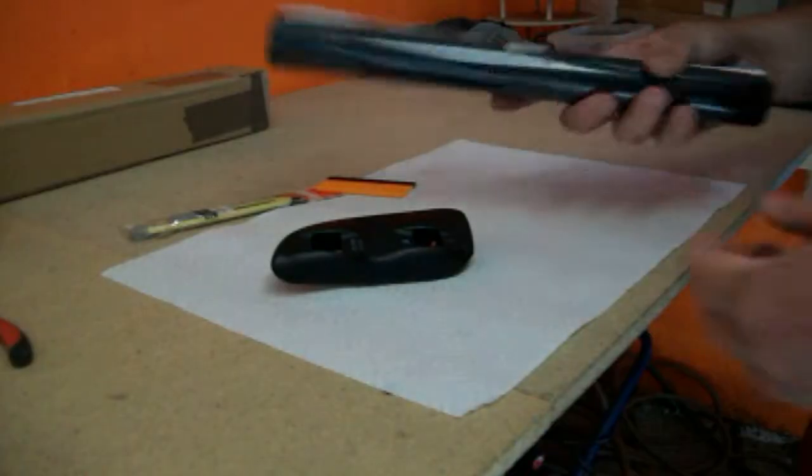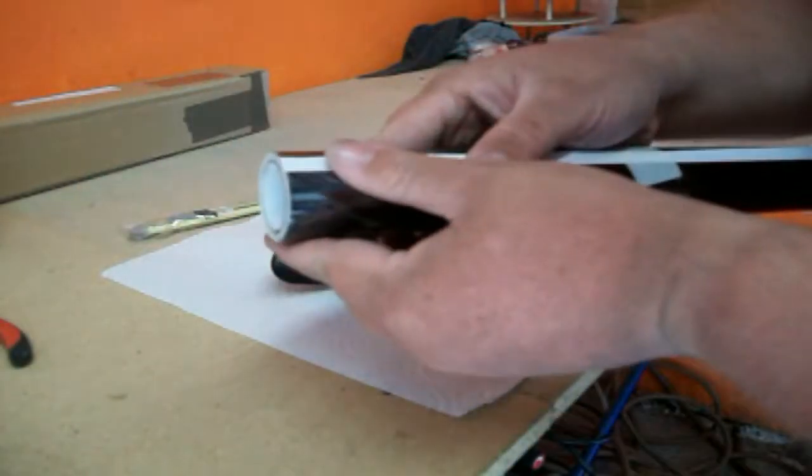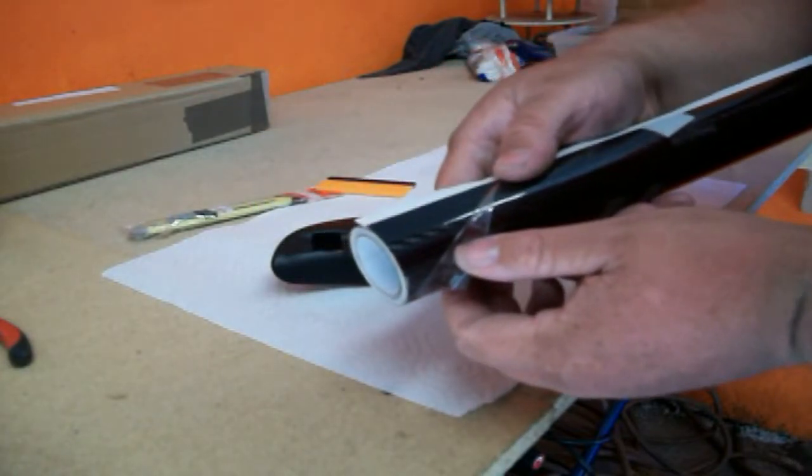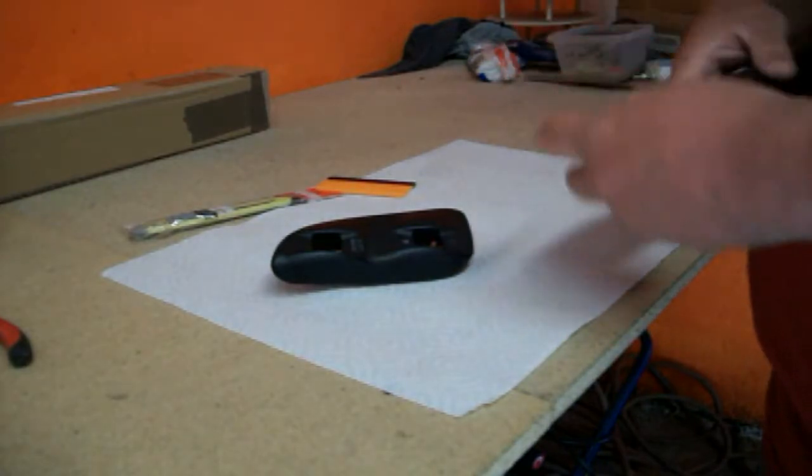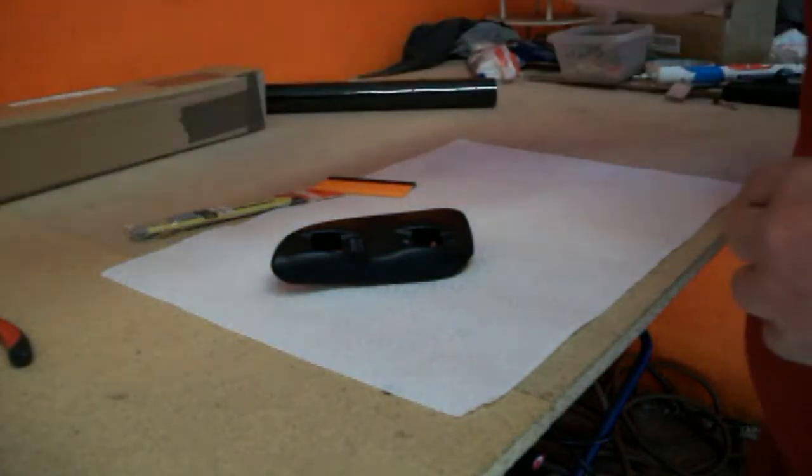We're going to clean it with some alcohol and wipe it down, because this thing has probably got years and years — like 10 years — of Armor All built up on it. So we're going to wrap this. Here's the carbon fiber — it has a little inlay to make it look like carbon fiber. I think it'll be pretty good, so let's clean it.